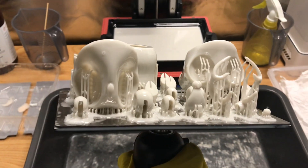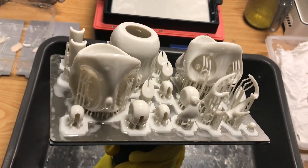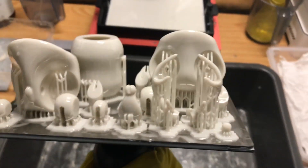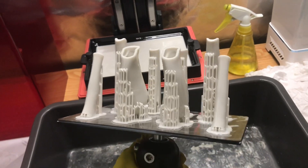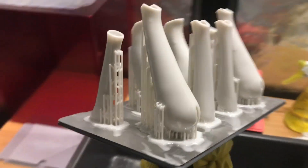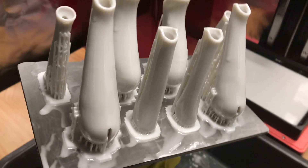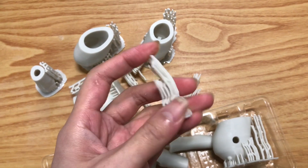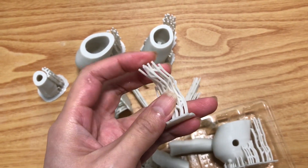Just like how models in grey tend to show off better details than pure white, I find the slight grey tint in the anti-impact resin helps make the resin more opaque, thus more visible. Though I recognize that the darker tint may present problems if you're looking to make lighter colored models.